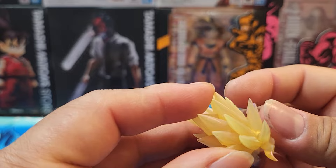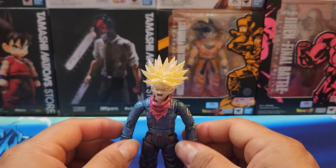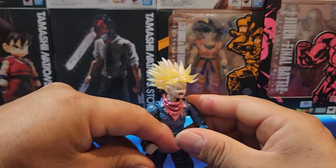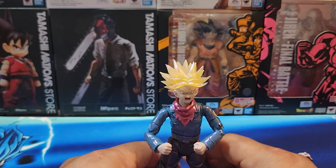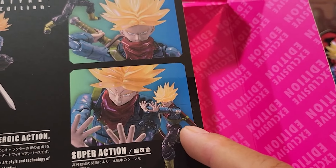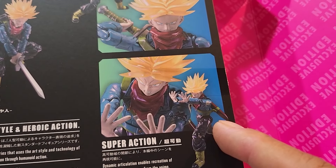They're pretty cool. If they would have come out with the natural stage hairstyle — for when he's powering up, right, when he's powering up in front of Mecha Frieza — that would have been cool. I'm guessing this hand pose is where he's pushing the fireball that Mecha Frieza throws at him, or when he's about to fire his fireball.